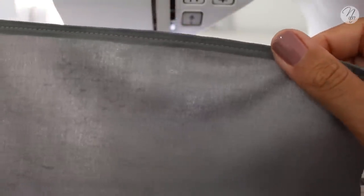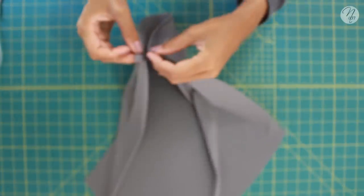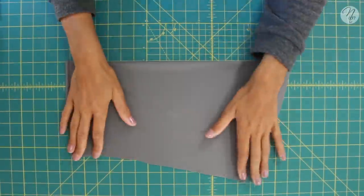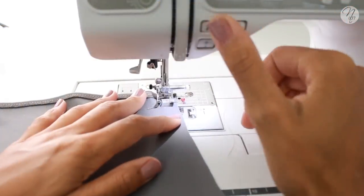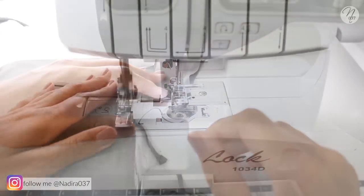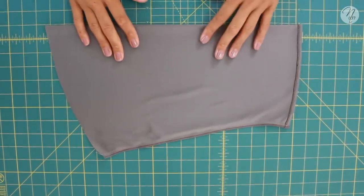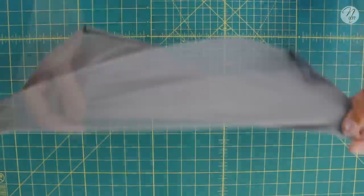Here's what the sleeve will look like once that's done. Fold your sleeve together with right sides facing and make sure everything is lined up nice and neat. Sew or serge along the underarm seam. Here's what it looks like once you're done with that step.